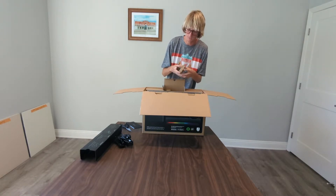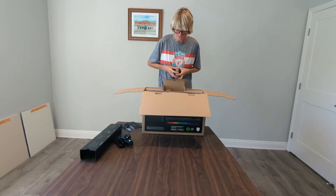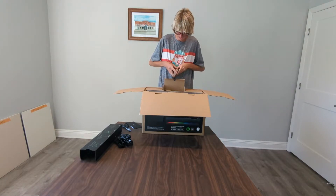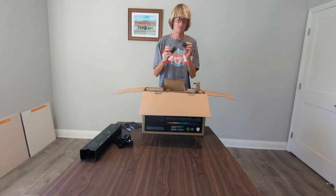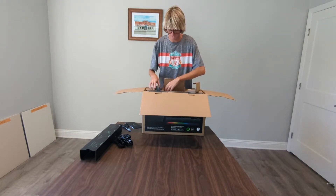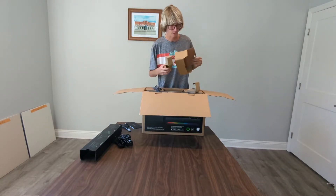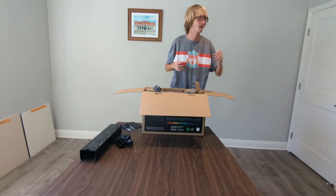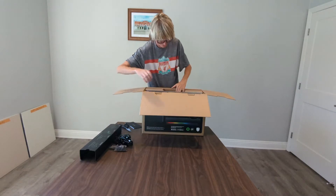We got something in here and I don't know what this is — it felt cloth-y. I see something in the box. These are... these are just foam padding pieces. There's nothing else in these. We're good — throw those away.